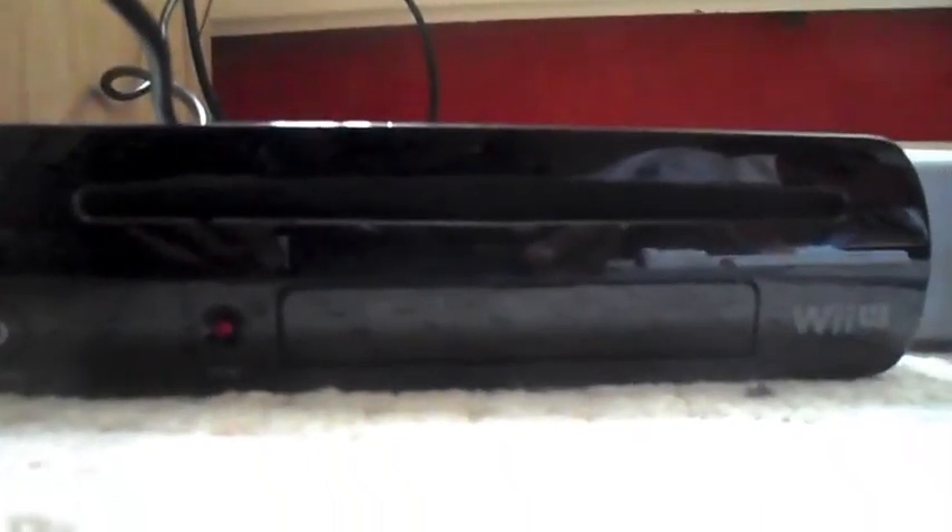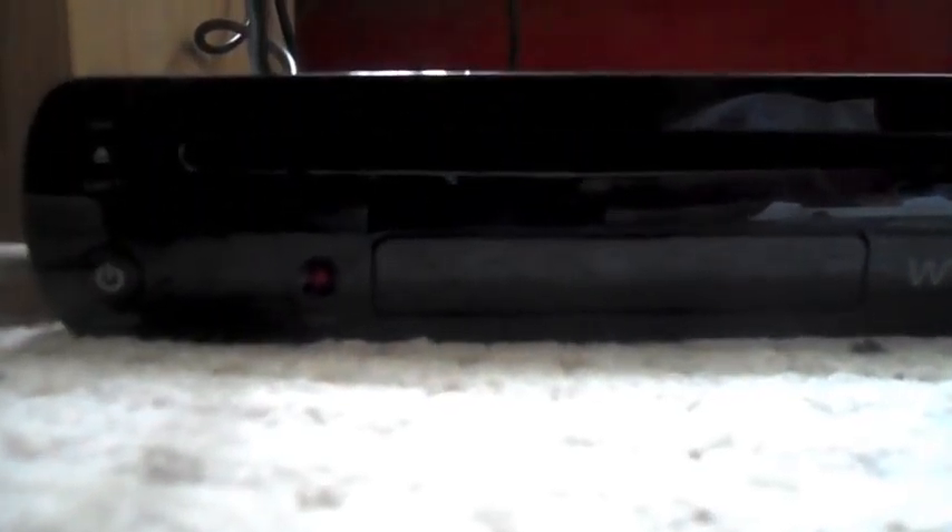Hey guys, today I'm doing a review of the Nintendo Wii U. I've got the black one, 32 gigabytes. So I'm going to switch to that now. I have the console right here. You can see the eject button, power button, and the sync button to sync your console to the remotes. We've got the logo here, two USBs at the front, and a slot where you put your SD card.